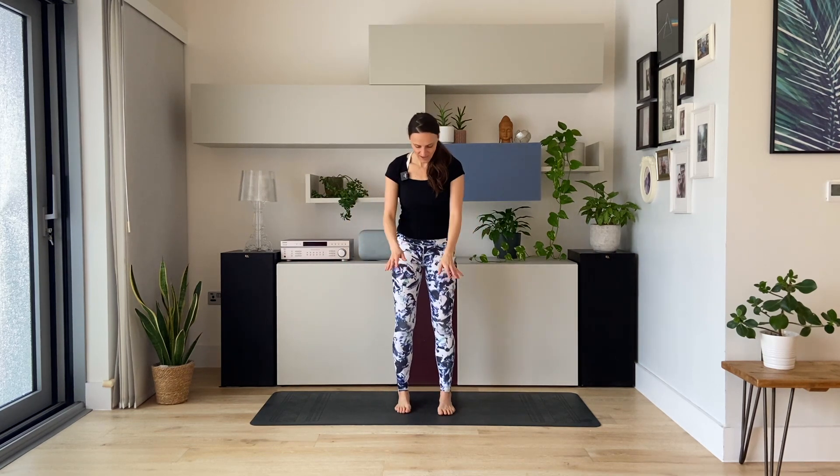Bring your feet closer, shake it out. Feet are hip distance apart, bend the knees, and we do some shoulder shrugs. Inhale, squeeze and lift the shoulders up towards the ears. Exhale, let them drop down. Exhale through the mouth. Keep going — you can do it slow or fast, your choice. Then inhale, squeeze and lift, hold the breath, squeeze the face. And exhale, release. Stay a moment in Tadasana, close the eyes, palms facing forward. Mountain pose.